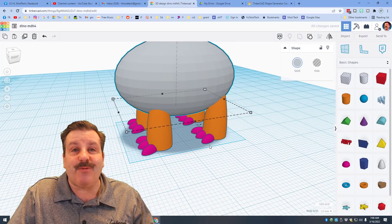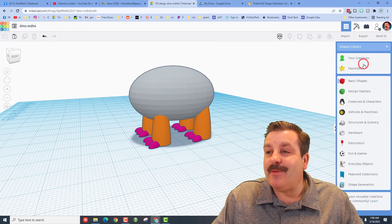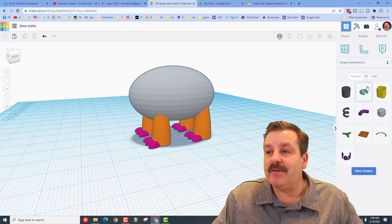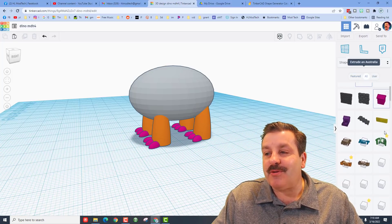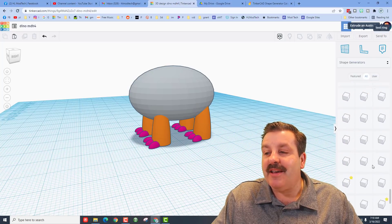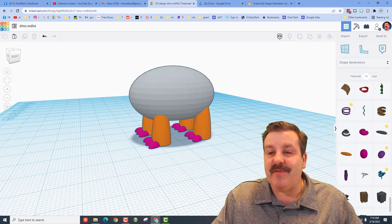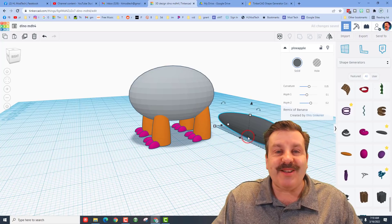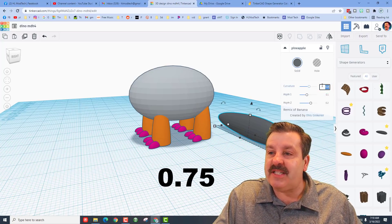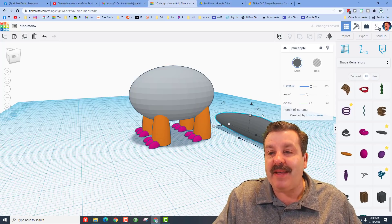Friends, it is time to make our awesome tail. Once again, we're going to do that with an amazing shape. Down on the Shape Generators, choose All, scroll way down, and we're going to find one called the Pineapple. I've got my favorites marked. When you bring out the Pineapple, we need to change one number: where it is 0.25, I want you to type 0.75 and press Enter. This gives us a better bend on our tail.